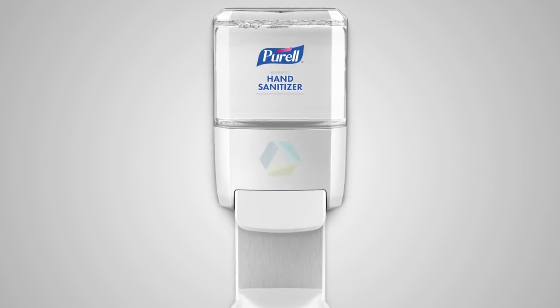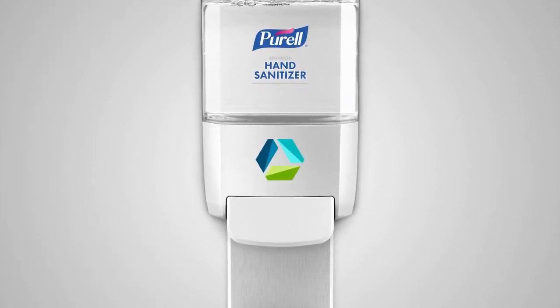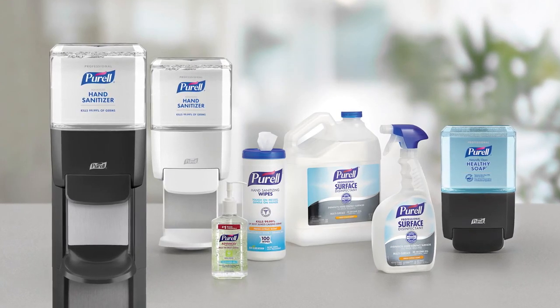Purell ES4 dispensers can be personalized with your logo to make a statement about your commitment to the best in health and hygiene. The Purell Solution includes a complete set of products, all to help reduce the spread of germs while providing no trade-off protection.